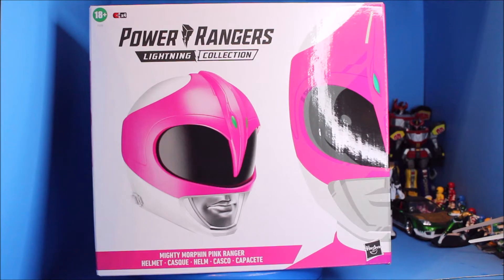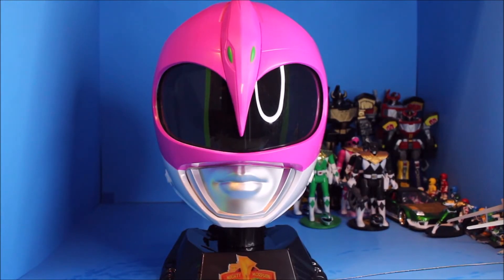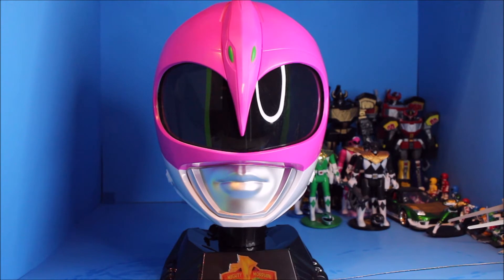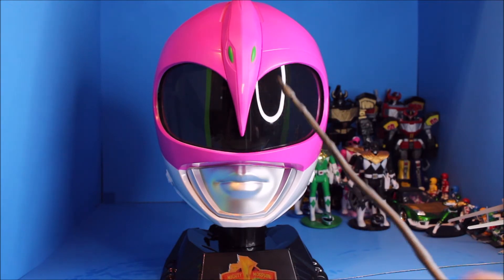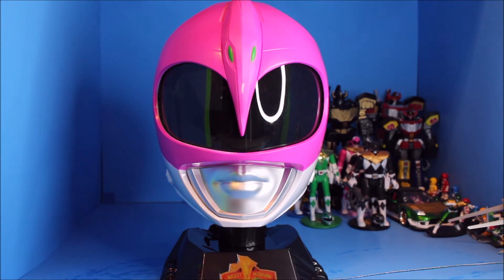Here is the pink ranger helmet — this is the front side view of it. On the front side view there's a kind of white scratch right there if you can see it. I'll have to talk with Hasbro Pulse to see if they can do something about it.